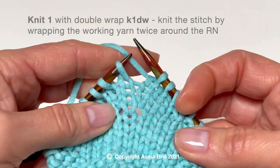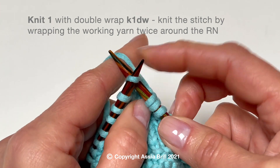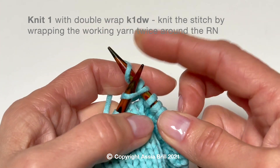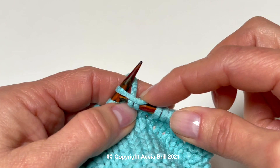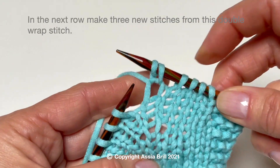To work purl T increase, in the preparatory row, knit the stitch with a double wrap. In the next row, make 3 new stitches from this double wrap stitch.